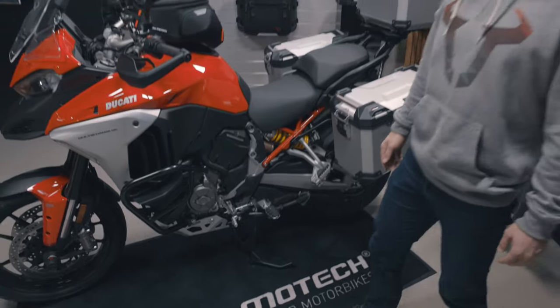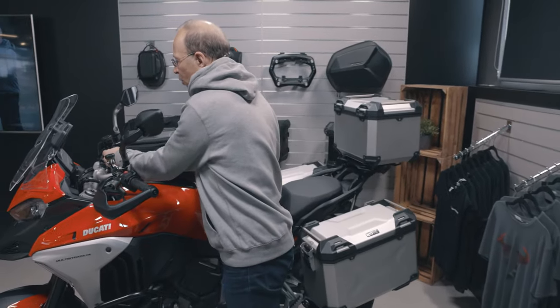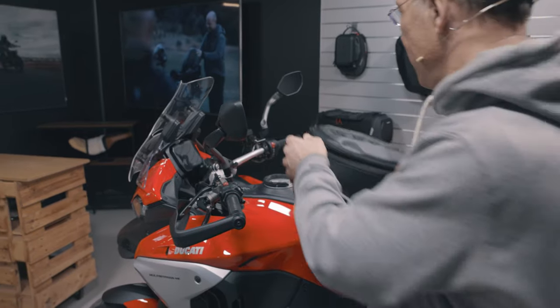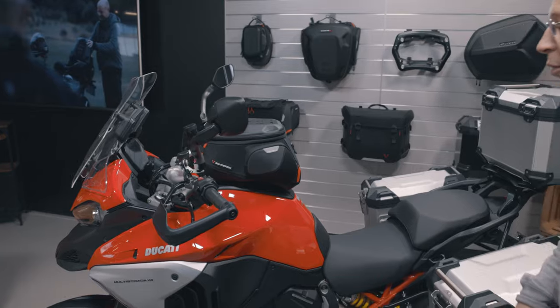For transportation of luggage, you find on the tank the Pro Tank Ring, which we made especially for the bike — here with a Pro City tank bag, but also other tank bags are available for the new Multistrada.